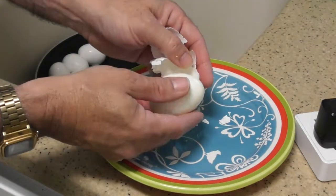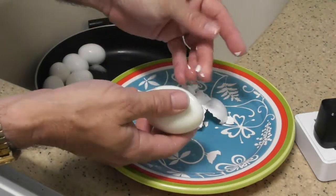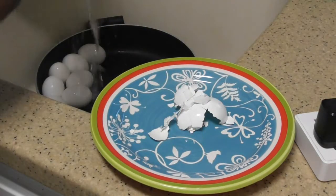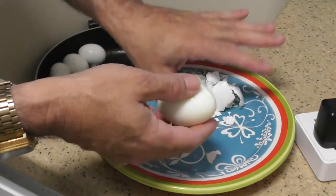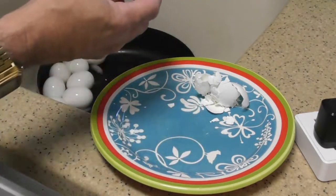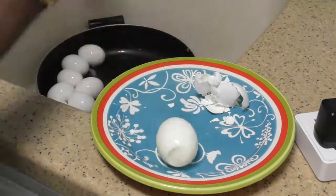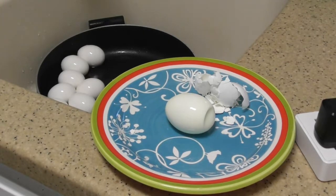Oh wow, look at this — this is actually peeling! I can't believe it. I guess I can believe it, I am amazing. This is incredible — people have asked me to peel eggs for them before and they always stick. This is a beautiful thing, look at this, getting the shell off. I'm going to be able to make my tuna. A man who's got tuna is a happy man.